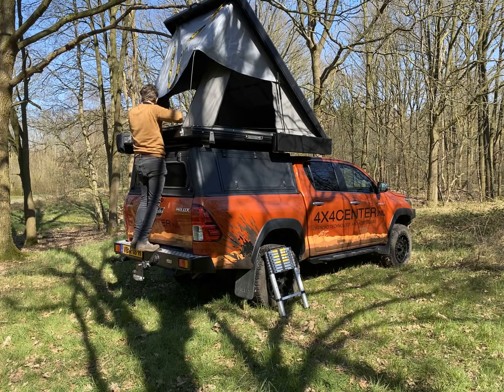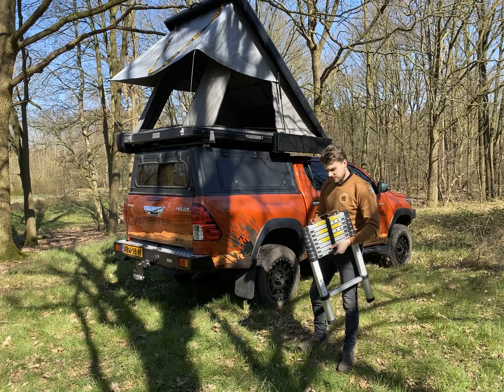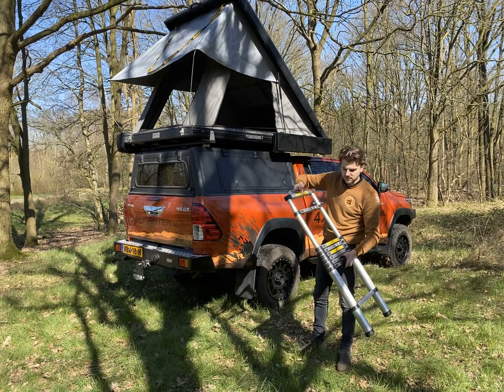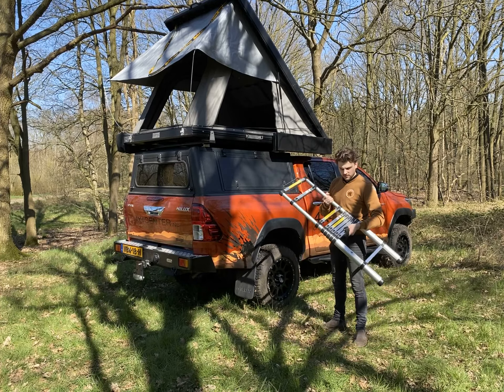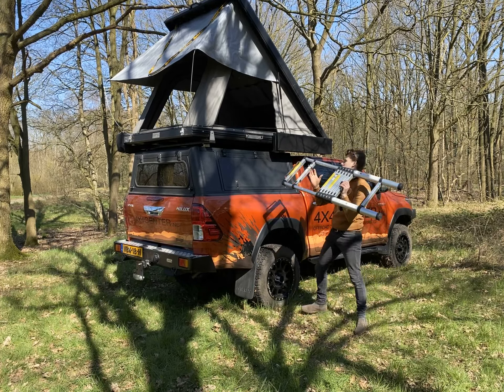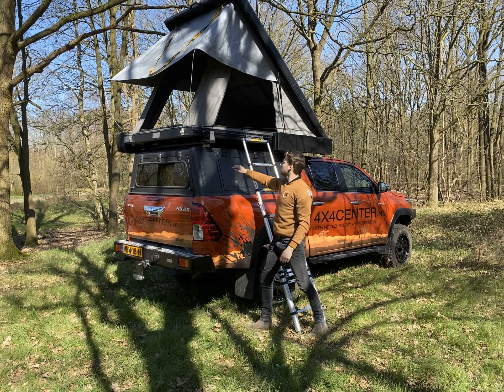Here we have the important part — the ladder. It comes with the roof of the tent. What is special about this is that it will expand and you can adjust it at any time to the height of the vehicle. For example, when you're standing on a hill and you need a bigger ladder, you can fold it out, which is very important. Here you can also see the stainless steel ladder bracket for the ladder.